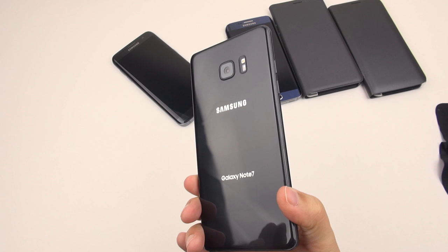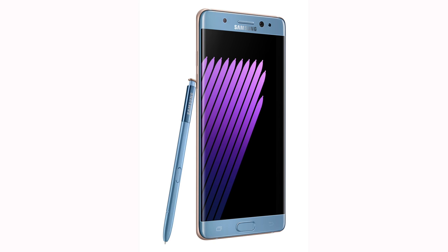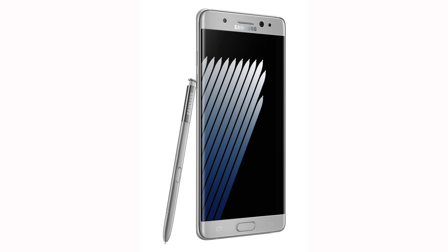The first thing I want to do in this review is take a look around the phone — the look, the feel, the build quality. This is one gorgeous phone. We've got this in four colors: black onyx, same as my Galaxy S7 Edge right here, blue coral, titanium silver, and gold platinum.